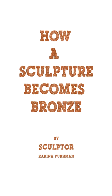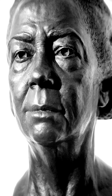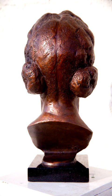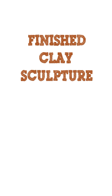My name is Karina Furman. I'm a classically trained figurative sculptor living and working in the city of San Pablo in Northern California. This video will demonstrate what it takes for a completed clay sculpture to become bronze. I work exclusively from models, and after 60 hours of posing time and another couple hundred hours of meticulously refining details, the sculpture is complete and ready for mold making.